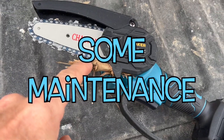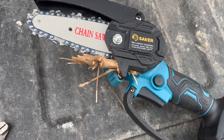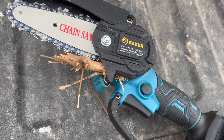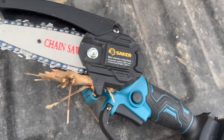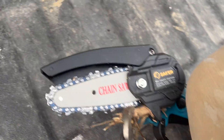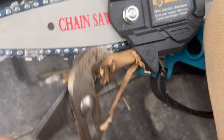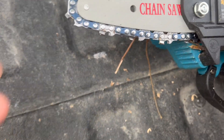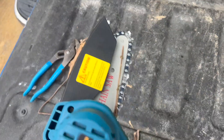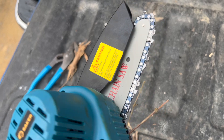I got a piece of vine stuck in here, which is stopping it from being able to go. I just need to get a pair of pliers to grab hold of it and pull it out. I'm going to try to get my leg up here so I can do this one-handed. There you go — now that's clear, and it works again.